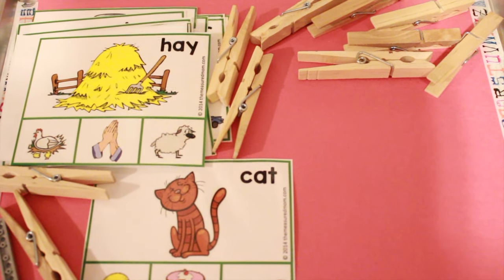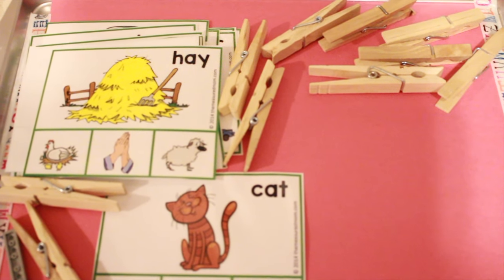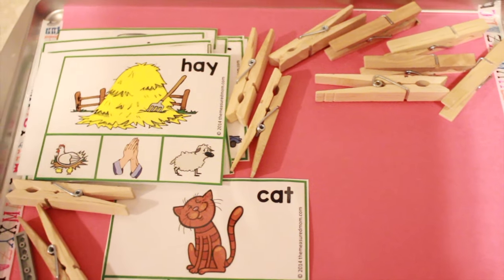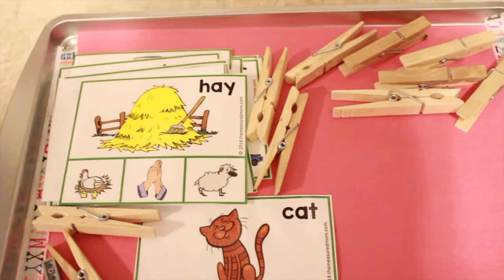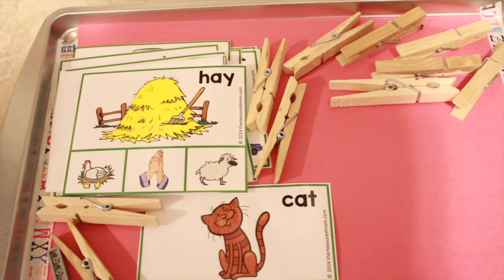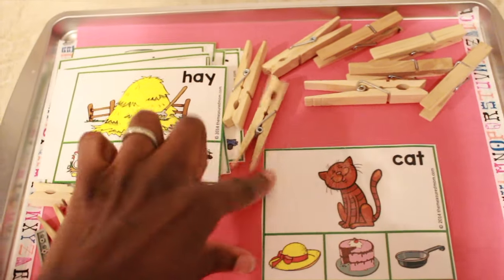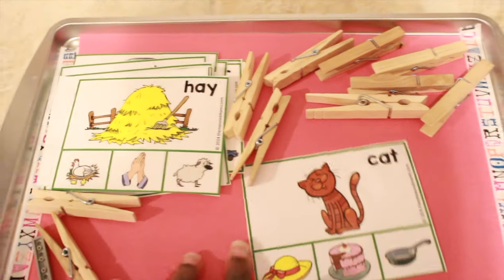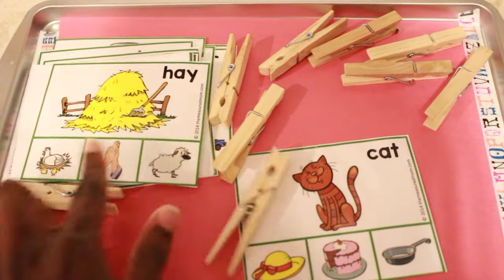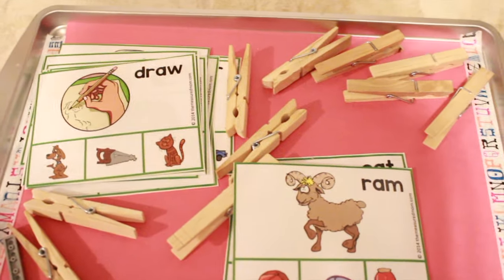I brought back the rhyming clip cards again — we had them in our last work shelf. He's really starting to get the hang of it and I don't want to put it away. I want to strike while the iron is hot since he's grasping the rhyming concept, so I'm going to keep this in the work shelf for another week until he's totally mastered it. Pretty much what he does is I say, 'cat — what rhymes with cat? Does hat rhyme with cat?' He says yes and puts the clip over hat. He's really starting to get it and loves it.